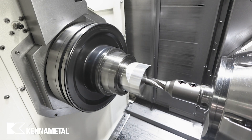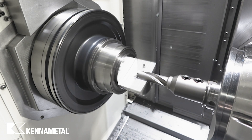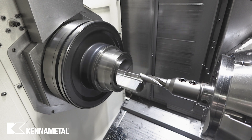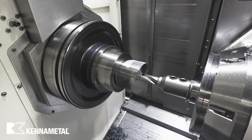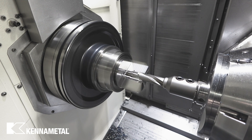Plus, advanced insert grades are optimized to handle different cutting zones. Tough grades handle the low speed, high pressure cutting at the center, while harder grades can withstand high speed, high wear drilling on the outer diameter. These innovations help you to push machine limits and maximize productivity.